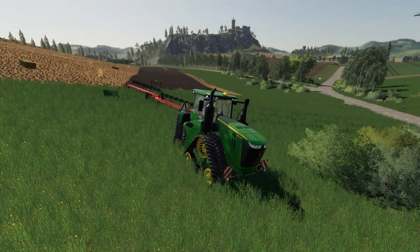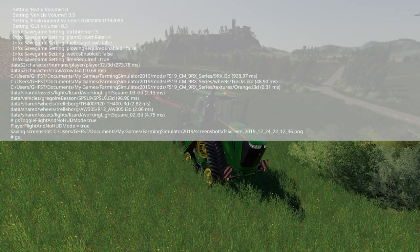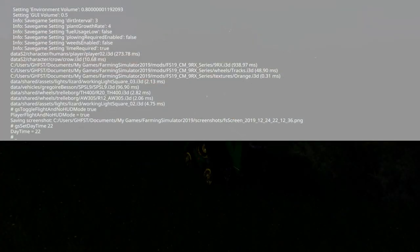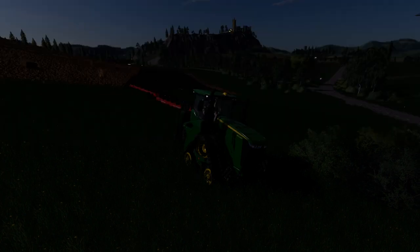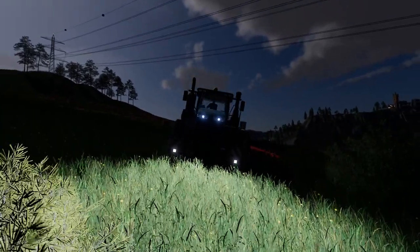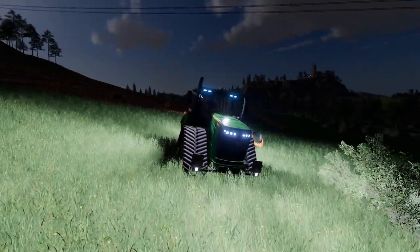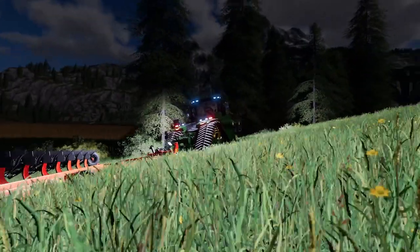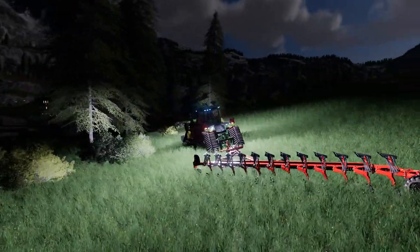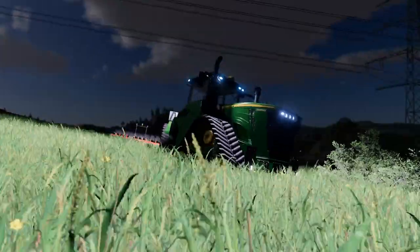So if we can just give it a little tweak here, we will test the lights out in the dark — as dark as we can on the standard map without Seasons — just to see what we're dealing with. If you want to use this in the dark or with Seasons, I don't think you'll have a problem with it somehow. The lights are fairly bright on there. On that note, that's where we're going to be leaving this video.